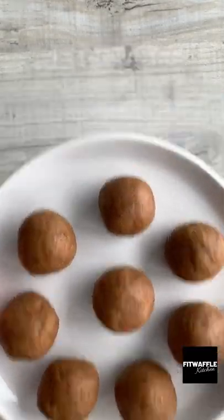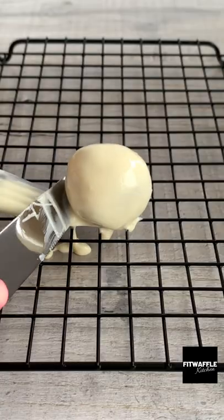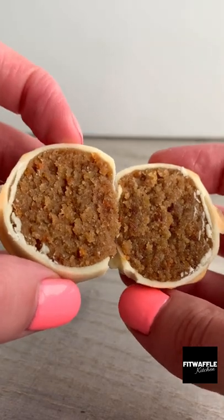I rolled them into balls, then popped them in the freezer, then coated them in melted white chocolate. I mixed some more white chocolate with orange food colouring for the topping, then drizzled it over the top. You then just let them set in the fridge and that's it — enjoy!